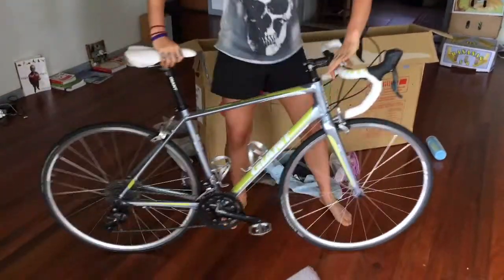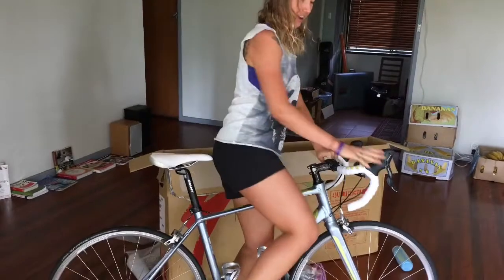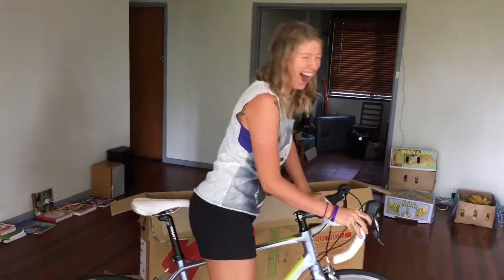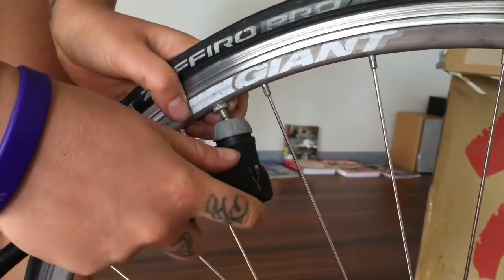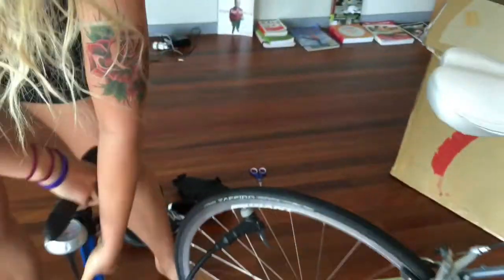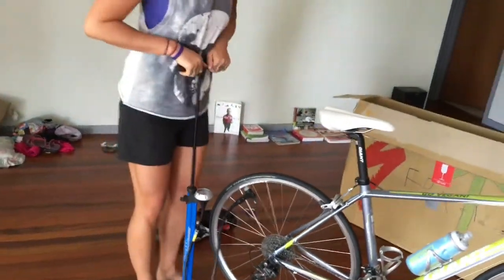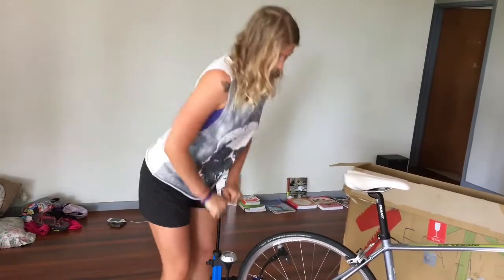Lastly, you just need to re-pump your tires so you can hop on and ride away. Unscrew the valve, attach your pump and pull up the lock. On the back one you can go a little bit more, so we go to just over 110.